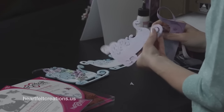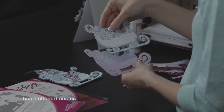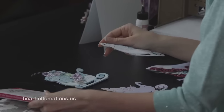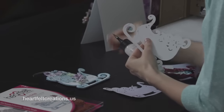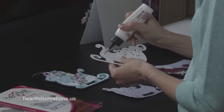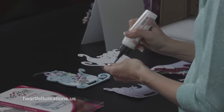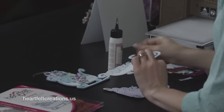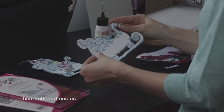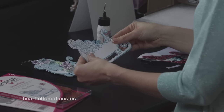Release this from the die and pull everything off. This will give you the base so that you can add your stamped image that is already cut out. I stamped this image with the Ornate Sleigh and then cut it out with a coordinating die. To attach that, use the Dries Clear glue and add that to the card base front. Attach that to the sleigh and you have the card base ready to be embellished. Just make sure that everything lines up properly and you're good to go.